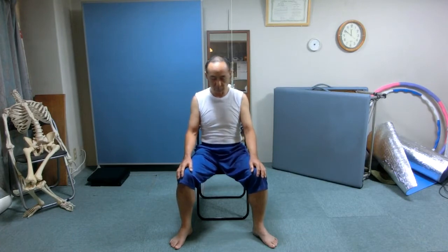Rest with your arms down on your side. Again sit in front of the chair, away from the back of the seat.